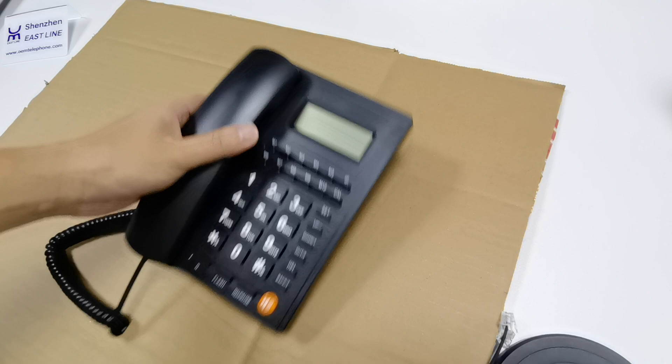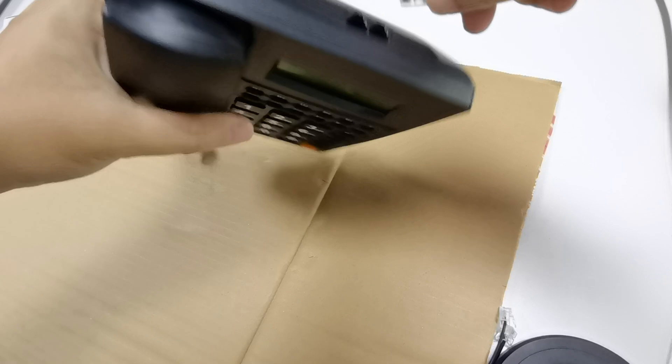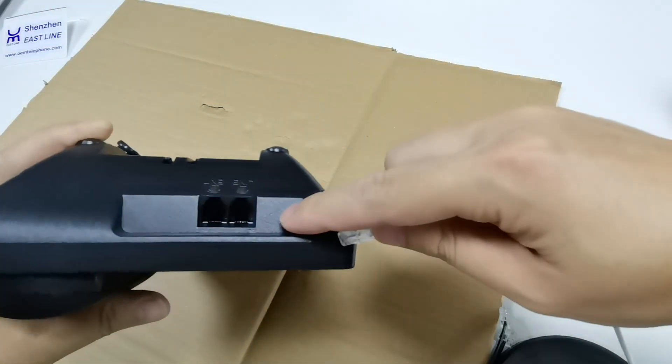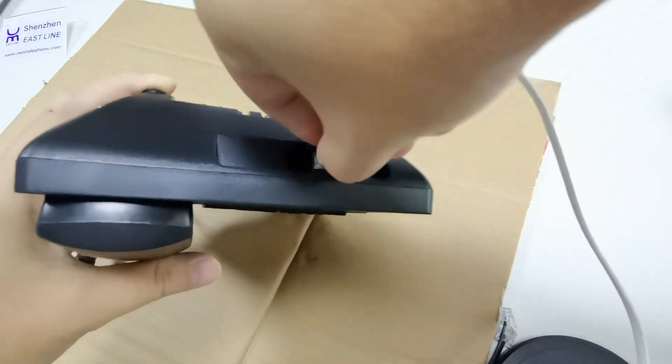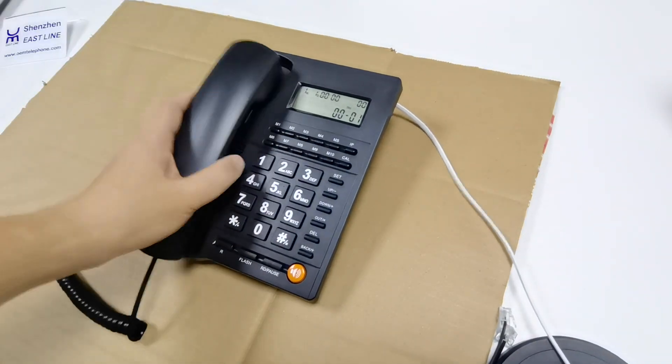Now let's do a test — connect with the lines. Anyone here? Now the connection is okay. Yeah, this has a connection.